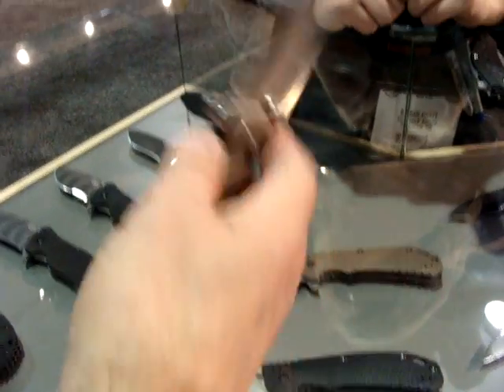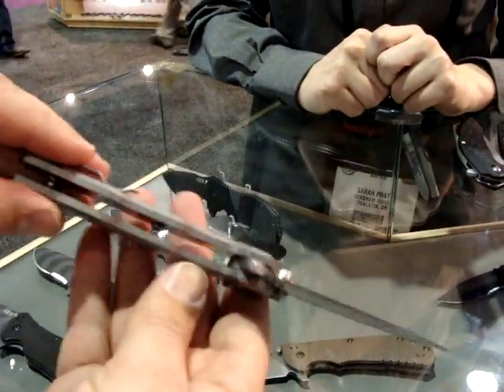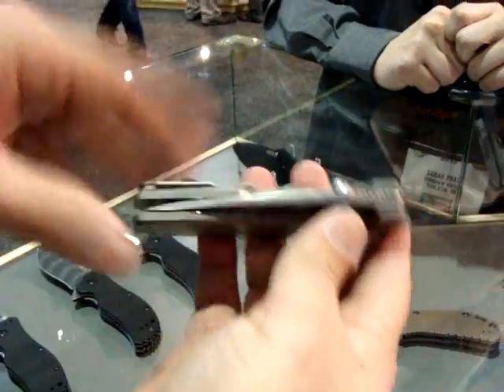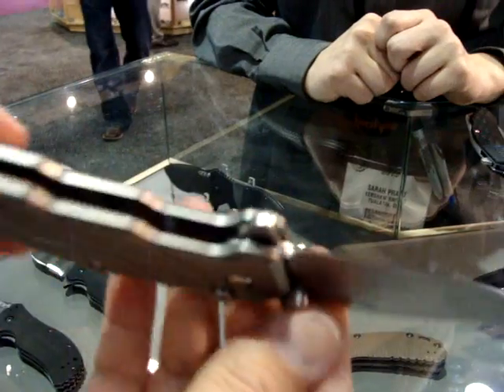Continuing with this 3810 - the scales are all titanium. This is the push-button lock. So there is no liner lock, no frame lock. It's strictly locked by this button here.